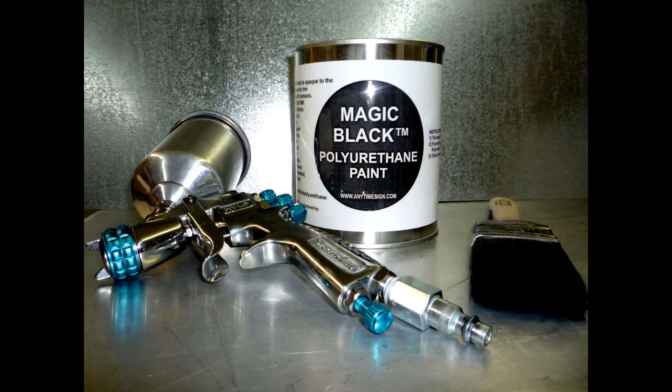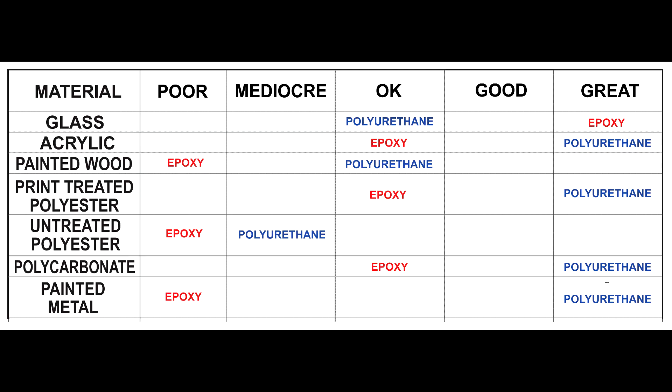This video is about Magic Black Polyurethane paint. If you pause this video, you can compare how well Magic Black Polyurethane paint and Magic Black Epoxy paint adhere to various surfaces. You'll notice the epoxy adheres better to glass than polyurethane, but for all other surfaces, polyurethane adheres better. We recommend using the epoxy on glass and the polyurethane on all other surfaces.